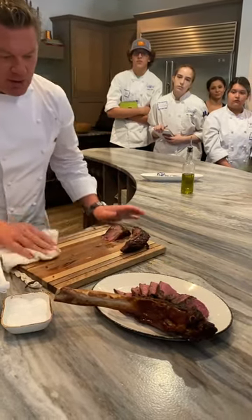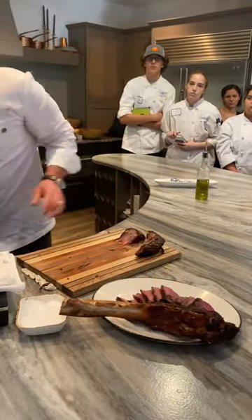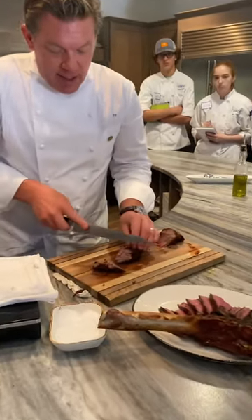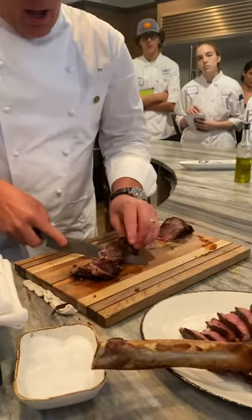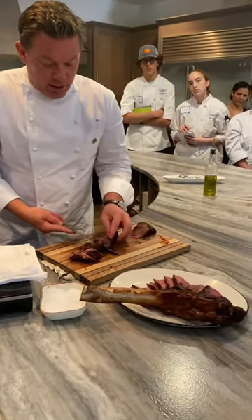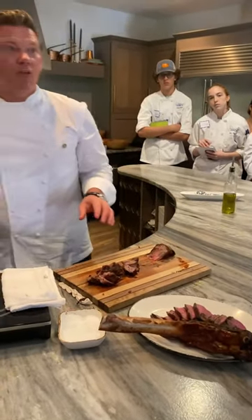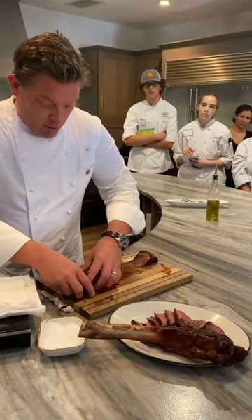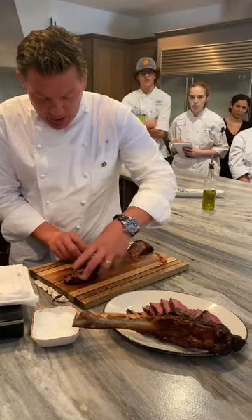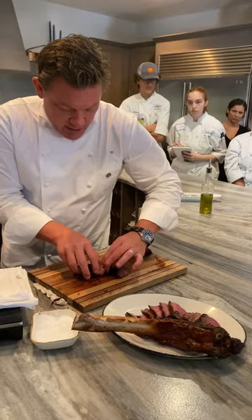In an ideal situation, we'd let this rest a little more so it doesn't bleed up as much on the plate. Now the next part is the cap — this is my favorite part. So we're going to slice this off into pieces. Because of how much intramuscular fat development is in the cap itself, this is going to cook a little faster — almost like short rib or pot roast. So for the folks that like it well done, this is your cut. You still want to keep the presentation flow — nice presentation pieces.